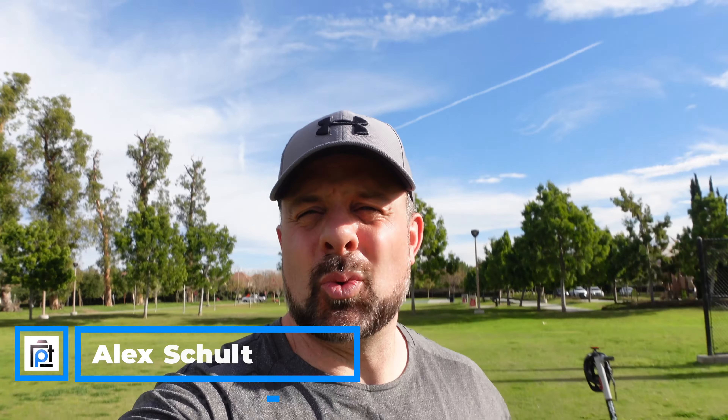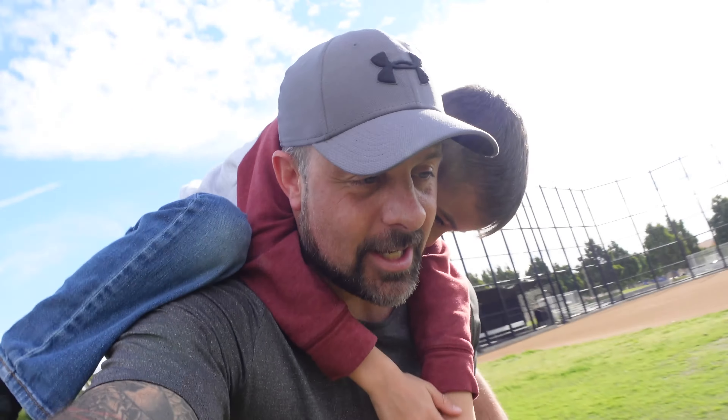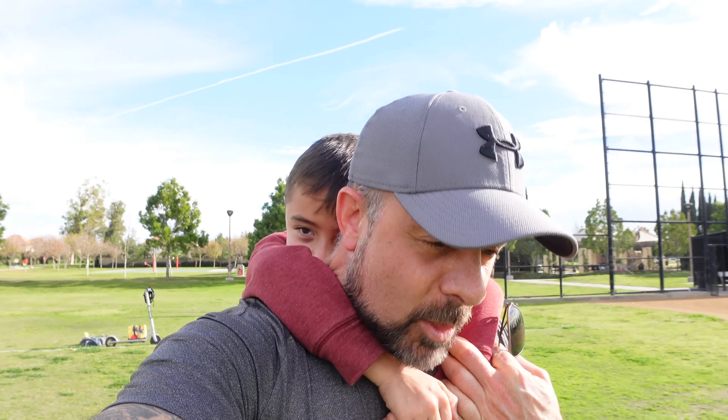All right guys, here we are in 2022 - a lot of exciting things happening. Caleb and I are out in the field playing a little kickball right now. Caleb, you want to say hi to everybody? Hi! What are we doing buddy? I'm tackling daddy! You're tackling me, okay. So while Caleb is tackling me, I will share with you we have a lot of exciting things coming up this year.